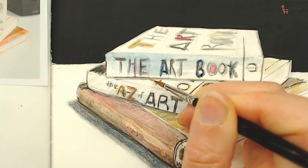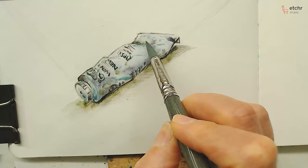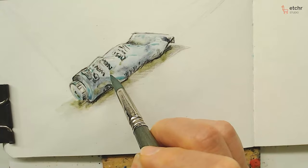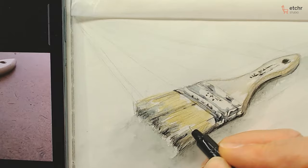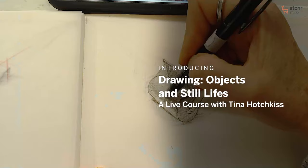By starting out with the box, it is so easy for us to figure out if that is the exact view we want and the proportions that we want, without investing a lot of time in our drawing.